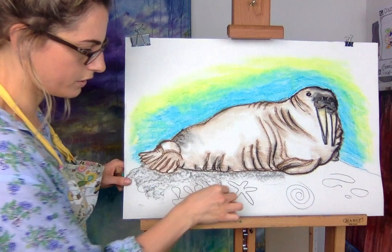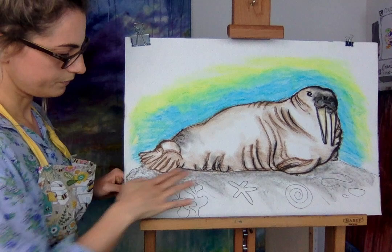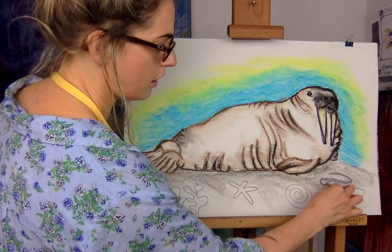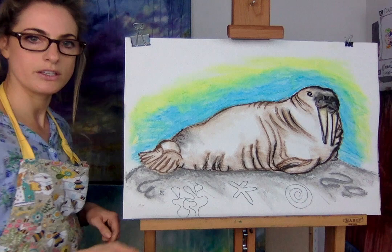I quite like not finishing the whole picture — as in coloring only part of it. You don't need to come all the way to the bottom of the page. To make it look like a rock, just go around it nicely. So just have some fun — I'm just going and doing my own thing now, adding bits that I like.